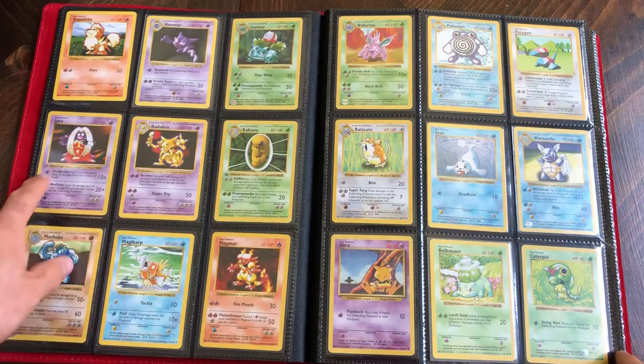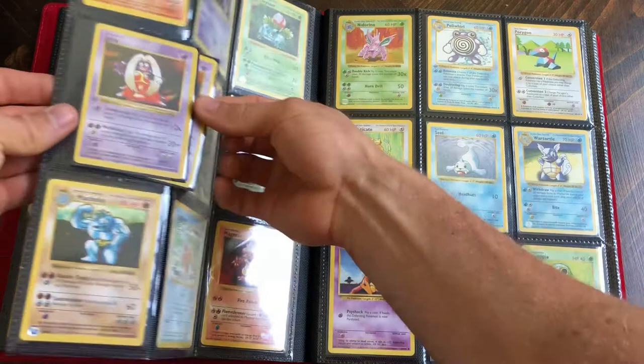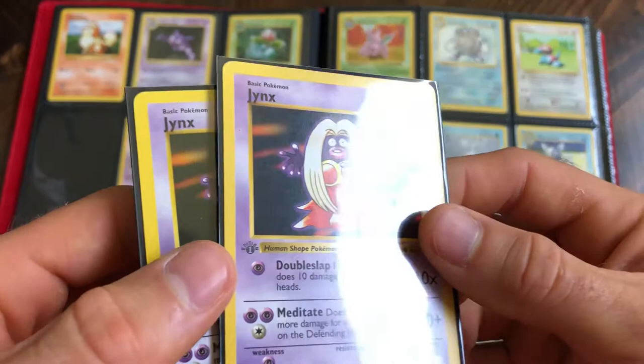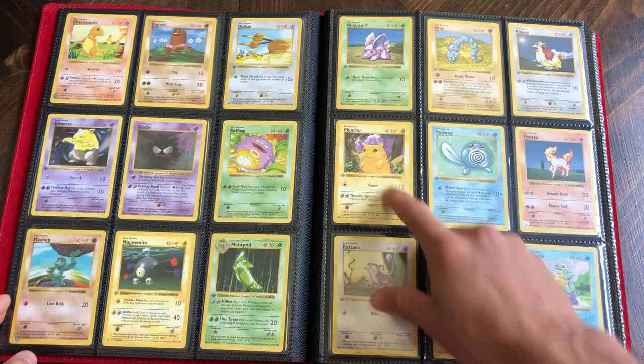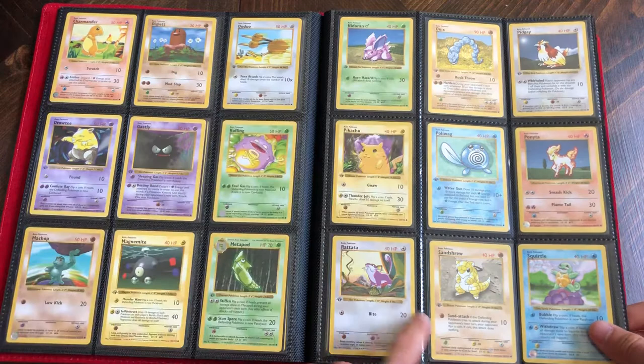Shadowless right here. I've got a couple more - a lot of shadowless over here, a couple first editions. This one I believe has maybe a light stamp. I got a couple doubles in here. Making some good progress - first edition shadowless yellow cheeks Pikachu. I also have a shadowless red cheeks Pikachu that we'll get to in a second. Several first editions on this page and over here.